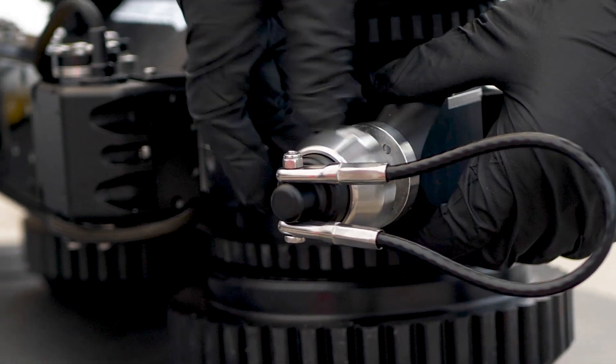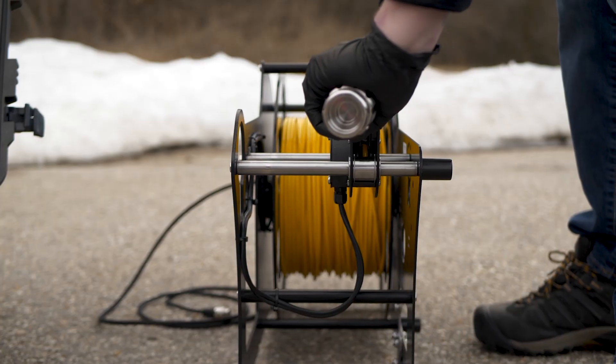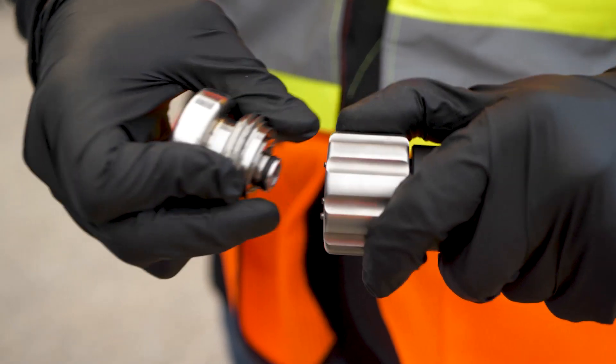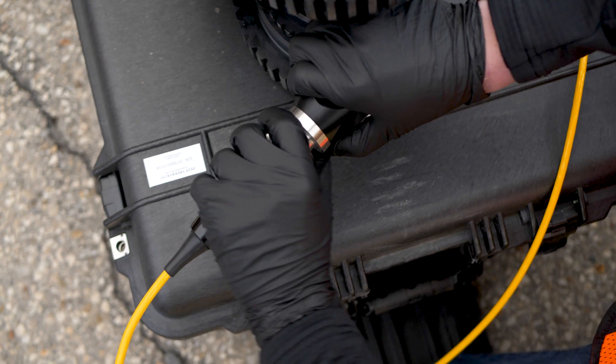Remove the protective cap on the tether connection on the back of the pipe crawler body. Pull out some tether and remove its protective cap. Line up the tether to the port on the back of the pipe crawler and fasten them until tight.